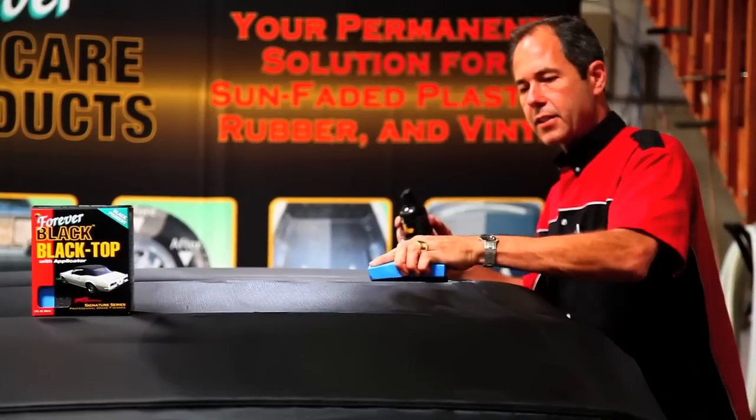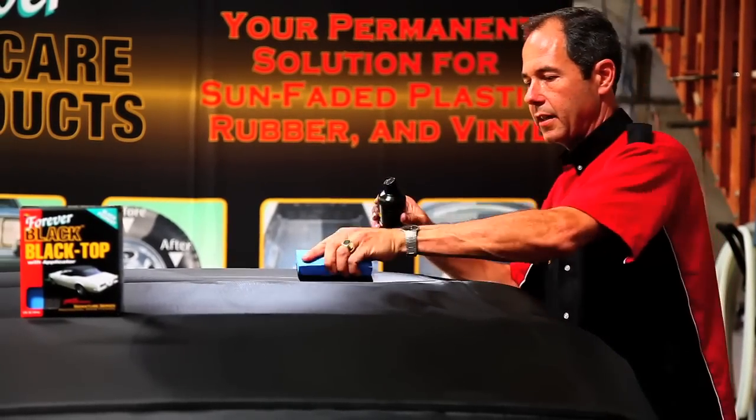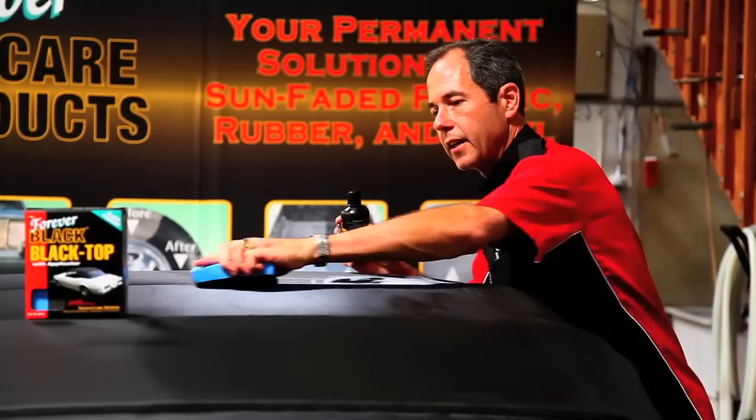This is just a regular vinyl top — it's not a canvas. It's an OEM-style 1967 vinyl top.